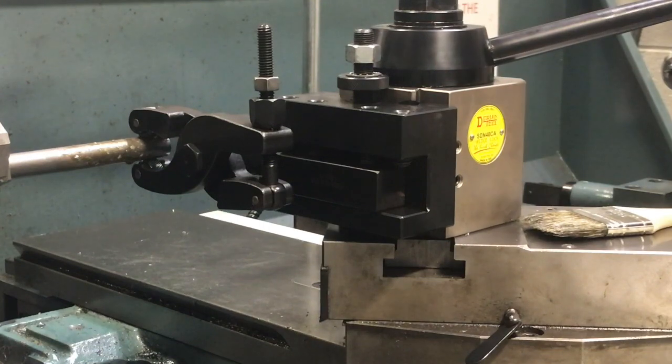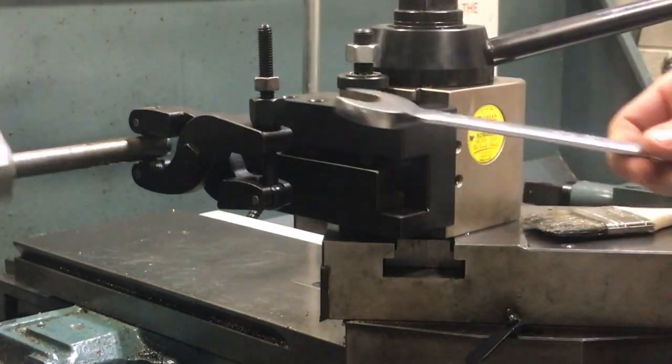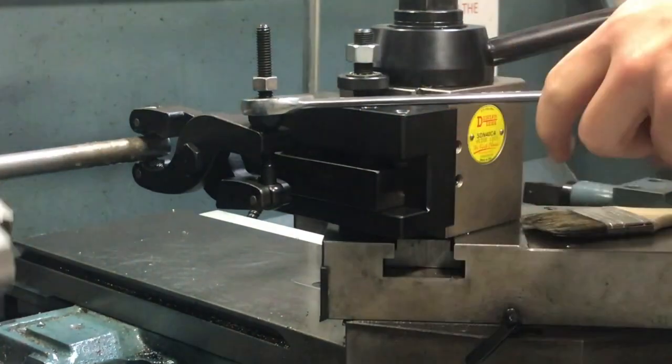So we're going to flip it on — it's going to start spinning. Make sure both of your wheels are spinning. We're going to go ahead and tighten it up a little bit more.